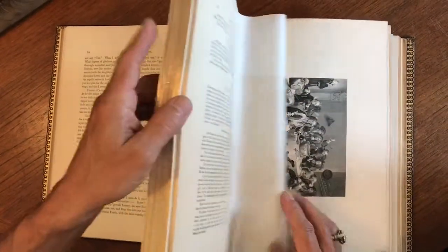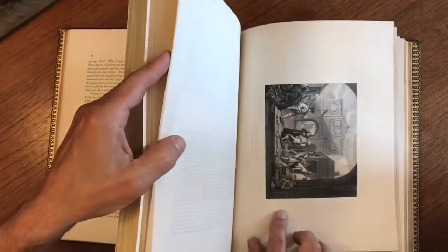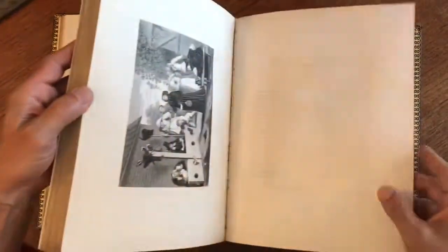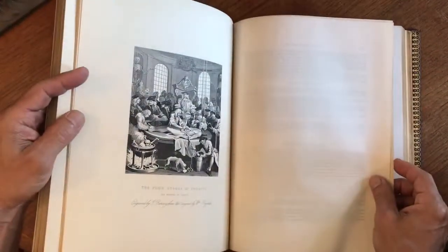Every one of them almost a proof state — just rich, dark, clean, superior inking. Really a lovely example of this work.